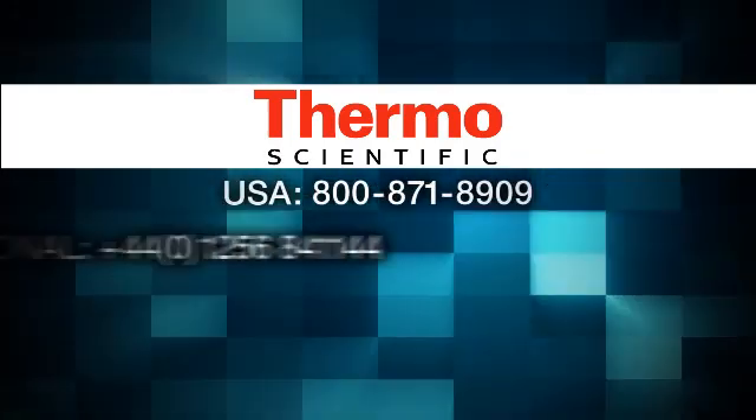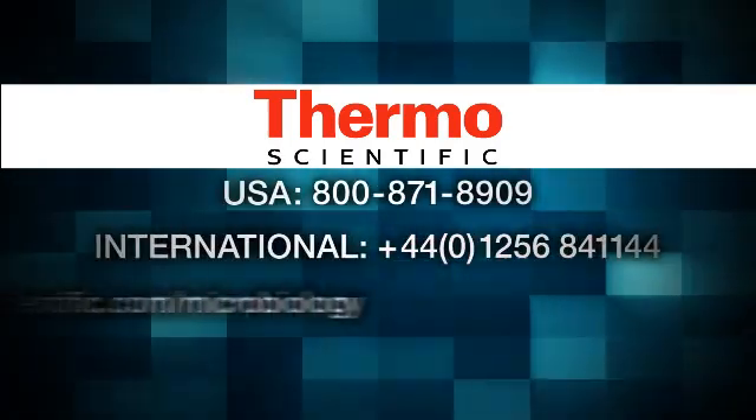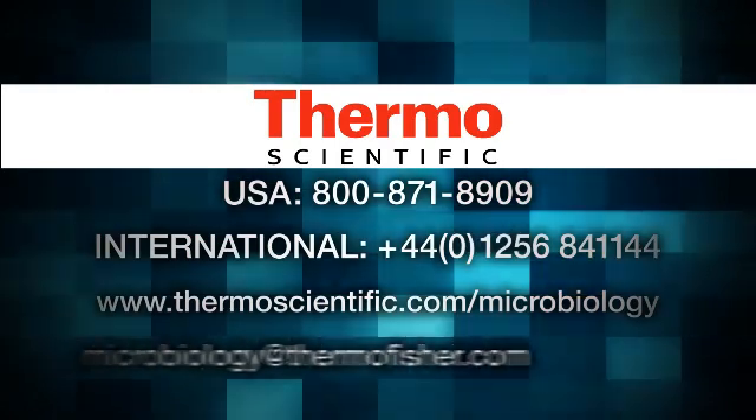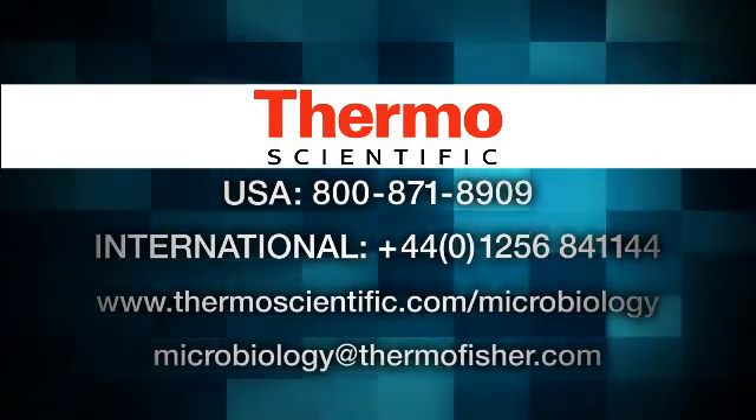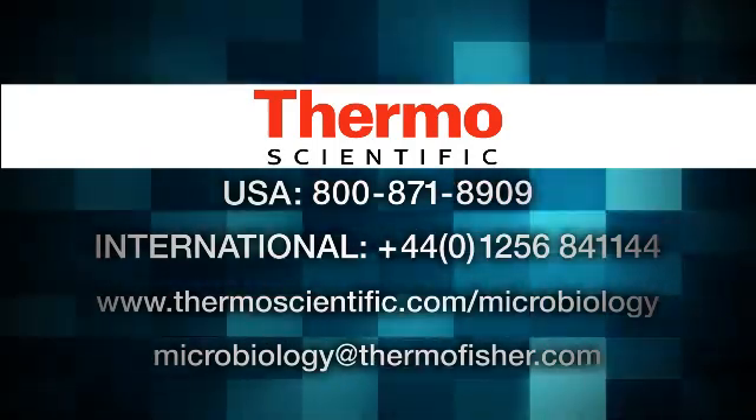For more information on Thermo Scientific Oxoid MIC strips, contact Thermo Fisher Scientific at 440-1256-841144.